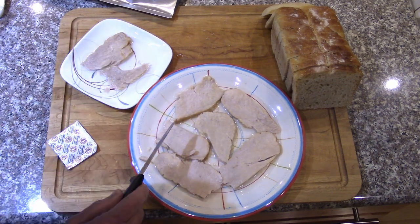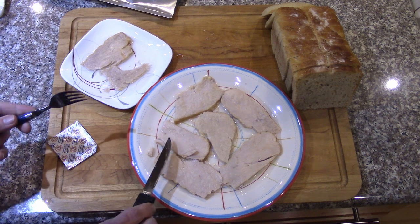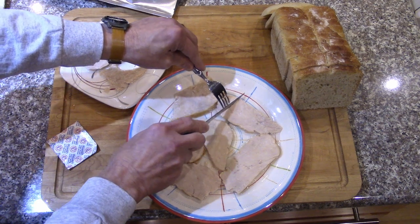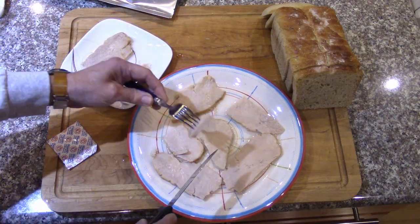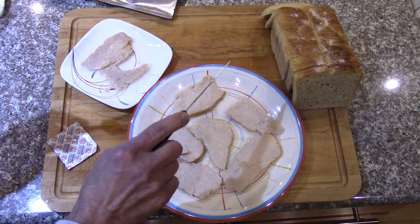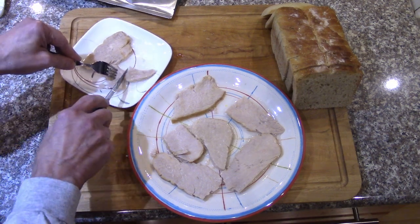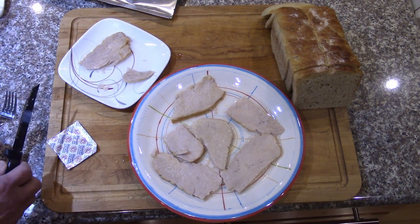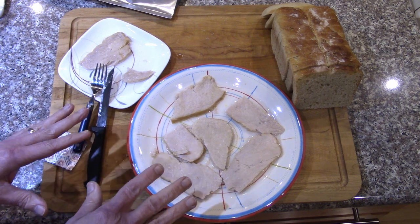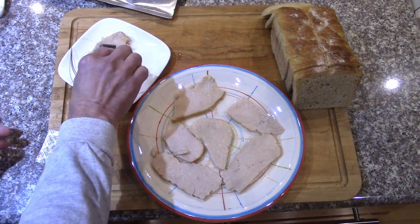That worked quite well — that's excellent, rehydrated in just a few seconds. Comparing it to one of the cold-water pieces, that looks done too. The very thickest piece was slightly dry but still good. So: boiling water is definitely faster. Cold water works fine if you've got 10 minutes to wait and want a cold sandwich. If you want a hot sandwich, just go right for the boiling water.